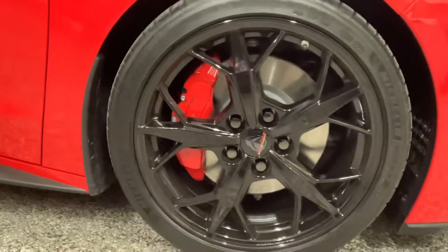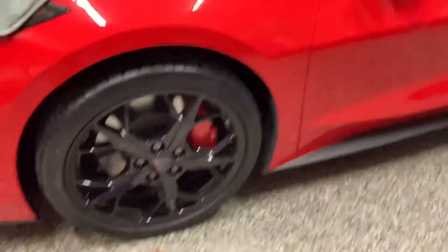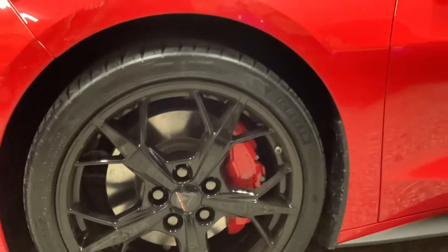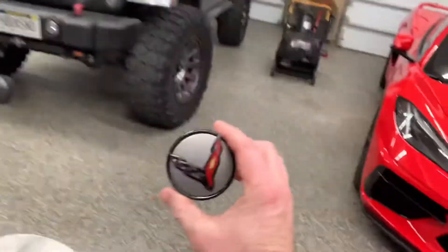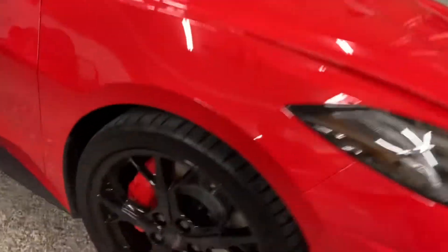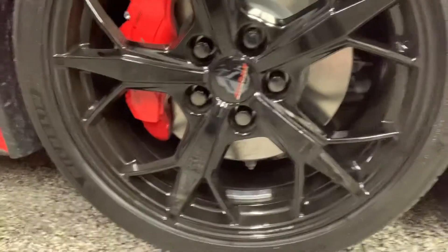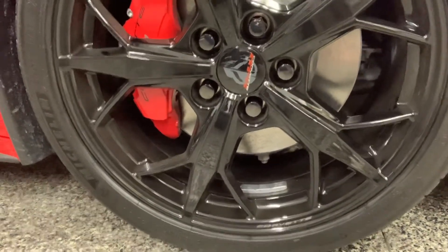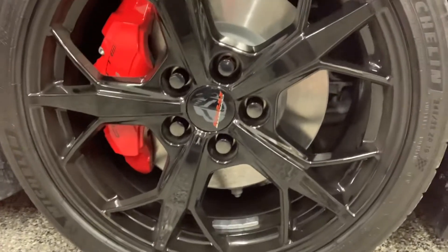I've gone ahead and painted all of them, and I think it looks good. I actually like it a little bit better than the Chevrolet Corvette logo center cap — this is what was on it. It took a little bit of time taping it all off and painting that outer edge, but it looks good.